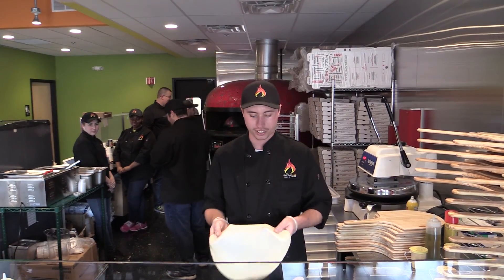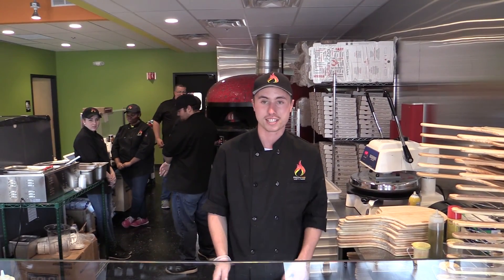All our pizzas are one size, they're 11 to 12 inches, cut into six slices, thin crust.